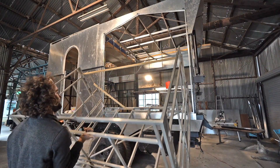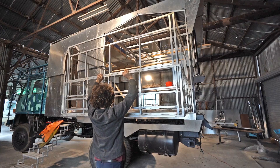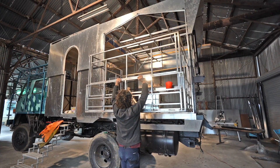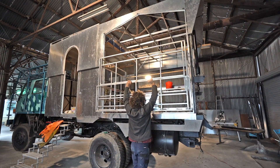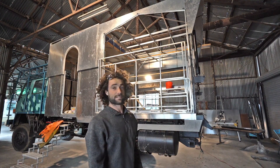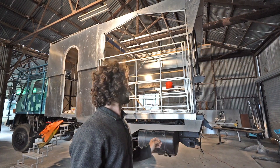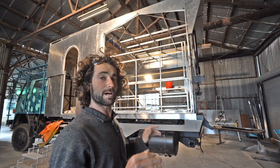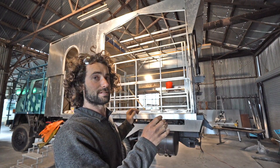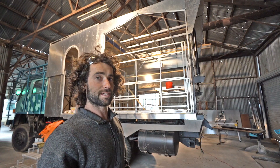Yes! Actually, it wasn't that difficult. So now we've got it in there. The next thing I'm going to do is get the mechanism set up, put that in, and then we'll attach the mechanism to the room and give it a go — slide it in and out and see how it works.